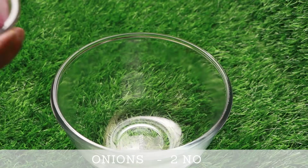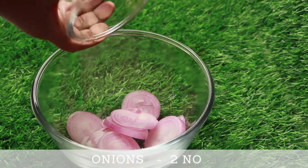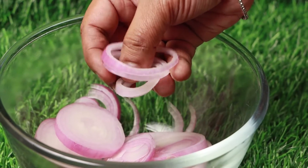Take a mixing bowl. Add onions which are cut into roundels. Make sure to separate all the rings.